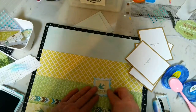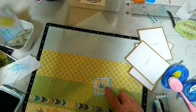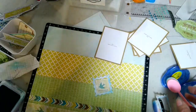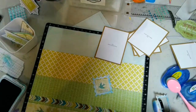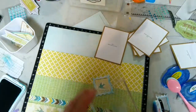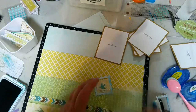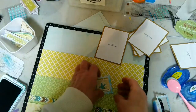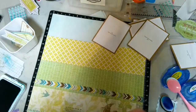If you didn't have this element or didn't want to cut into your paper, there are other options. You could stamp a dragonfly onto a scrap of this paper so it's not on stark white, or find any small image on the paper, fussy cut it, and use up your scraps that way.